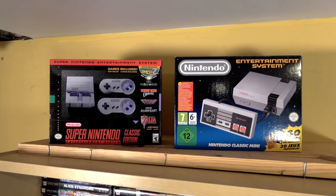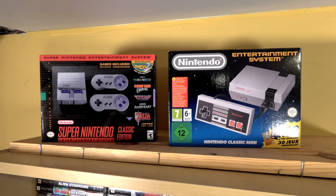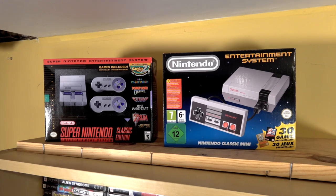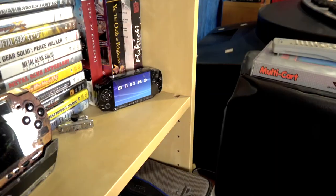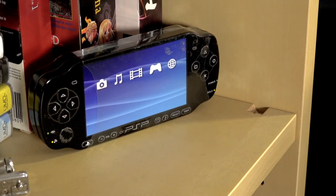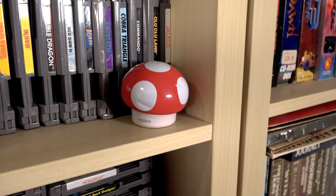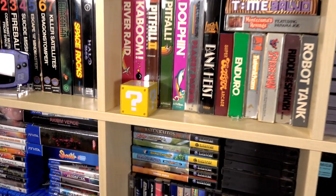Some of you have asked if I ended up getting the classic mini editions of the Nintendo systems. As you can see, I got the Super Nintendo as well as the PAL version of the Nintendo Classic Mini — I thought that was kind of cool. The games are a little bit different. And then sprinkled all around my game room are these random assortments of game-themed mints and candy, including the original PlayStation Portable PSP, which I thought was cool, as well as some Nintendo-themed ones.